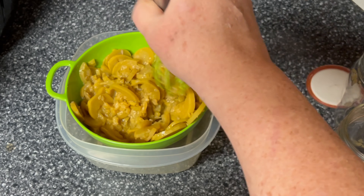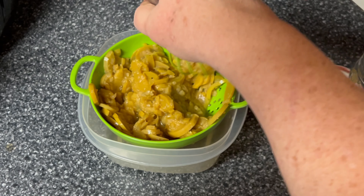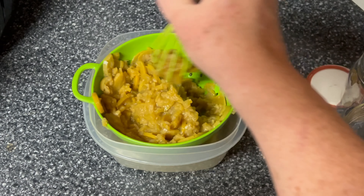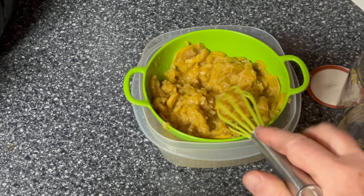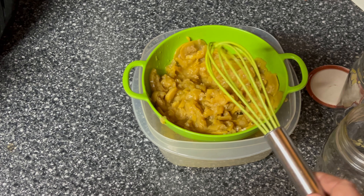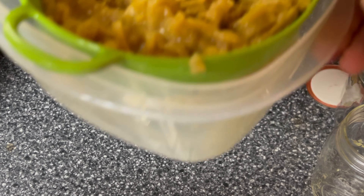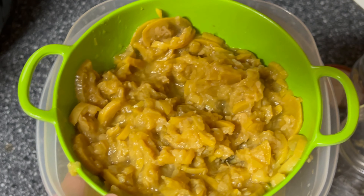They're not much bigger than my hand but they still have a lot of liquid in them, so I just want to mash them up a little bit. This will help the liquid drain out. I just want to get the bigger chunks kind of mashed up. Now we're going to take these and set them in the refrigerator and let them set for probably an hour or two. See, we've already got liquid here in the bottom — I'll stick it in the fridge and bring you back.